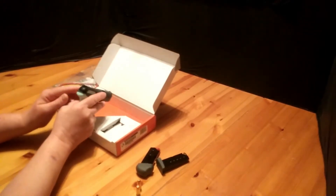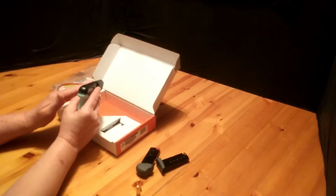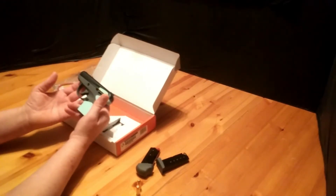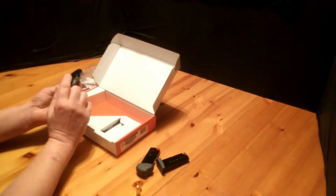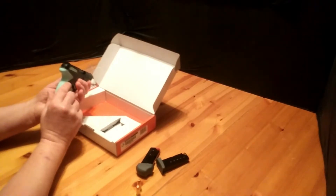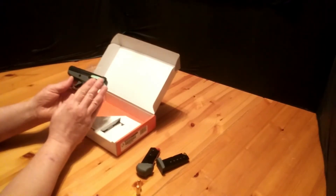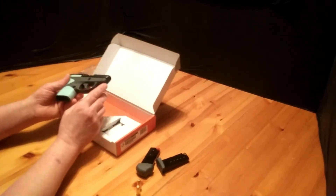It has low-profile sights — as you can see, they're real close to the slide. Overall length from tip to back is 5.4 inches, height is 3.8 inches, width is 0.89 inches, weight is 10 ounces, barrel is 2.8 inches, and it's made of carbon steel. It's also made in the United States, from Miami, Florida.